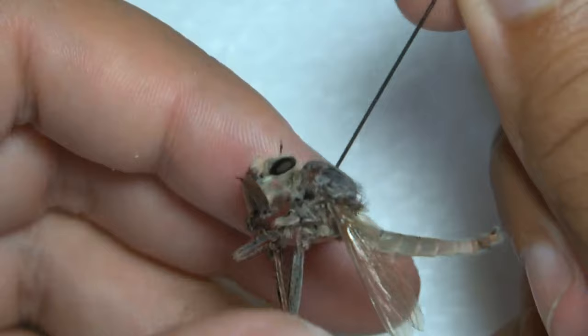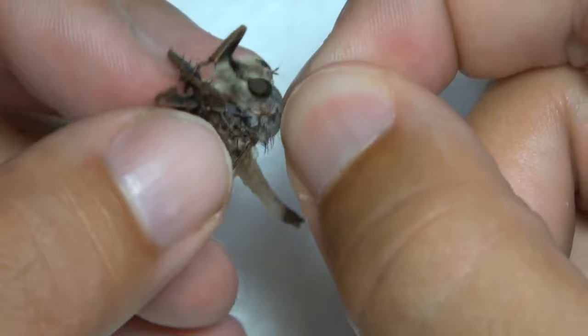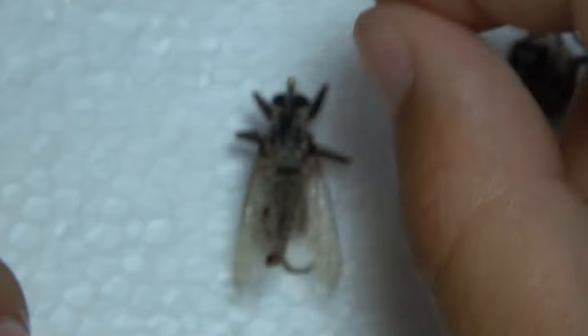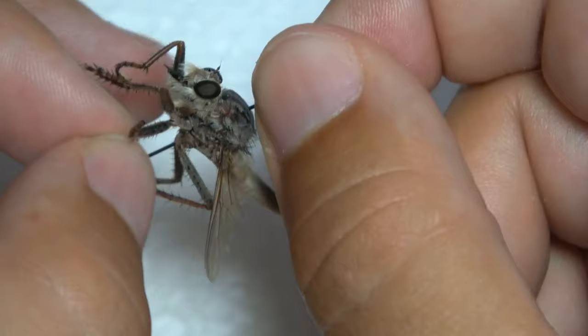You want to get it as straight as possible and push it through. And voila. With robber flies I actually do somewhat position the legs a little bit. I make it so the hind legs come out in the back, and the front couple pairs of legs come out in the front.